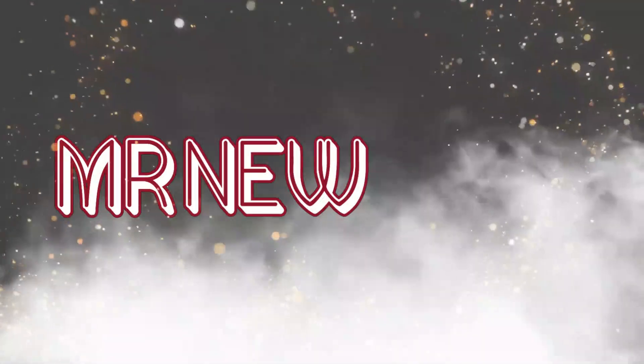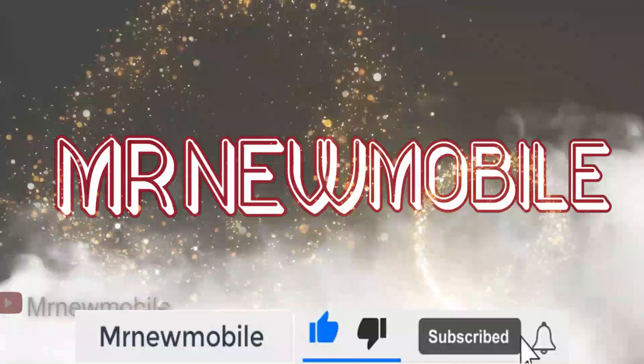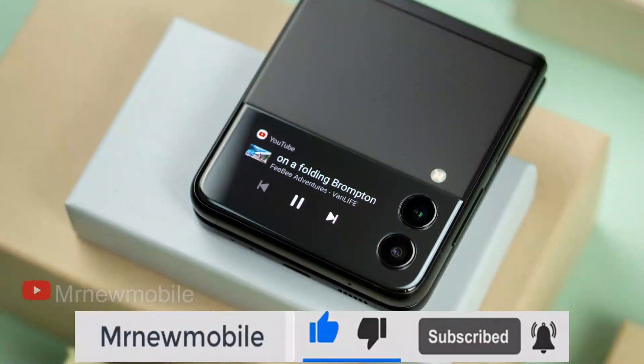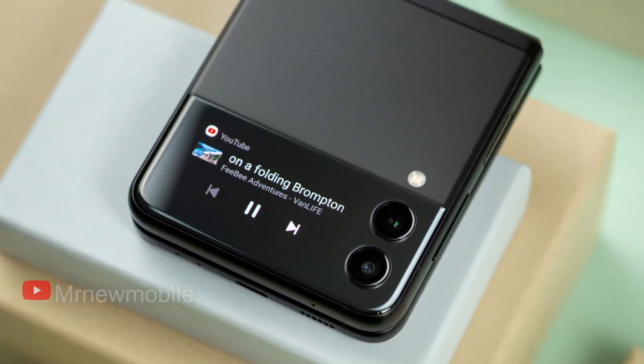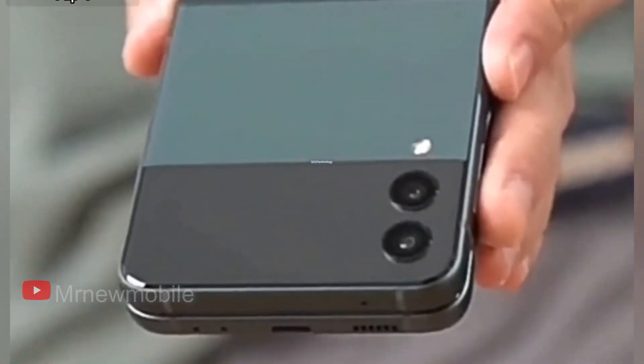Hi guys, Mr. New Mobile here. Please subscribe and hit the bell. Samsung is set to unveil the Galaxy Z Flip 4 within the next few weeks, and to date we've learned a lot about what the device will have to offer. Now we're getting a closer look at one of the only design changes the Galaxy Z Flip 4 will bring.